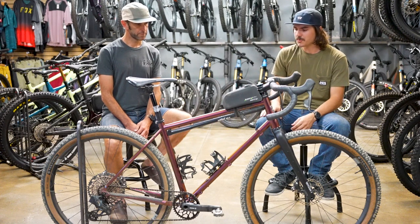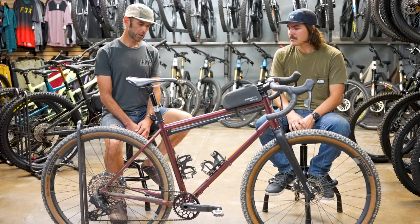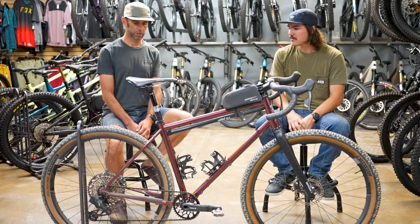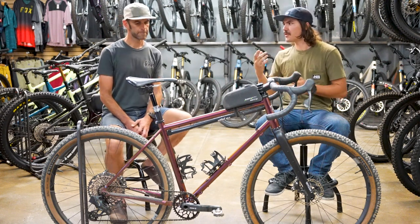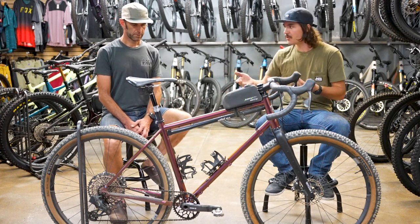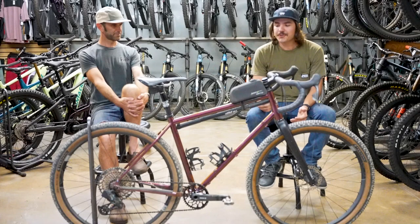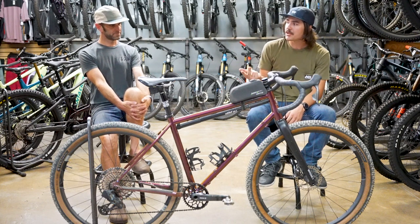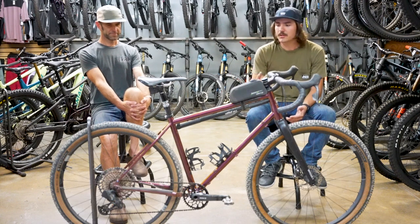Yeah, it really depends on someone's goals and how they're going to be riding. There are a lot of great gravel bikes out there, but most of them don't have the tire clearance this one has, and if they do, they don't have the chainring clearance. That's what makes this one pretty unique — there's usually a trade-off, but this is one of the few frames that offers both. If you're interested in picking one up, we have quite a few in stock right now — framesets and completes. Framesets can ship anywhere in the country; completes get picked up in store.